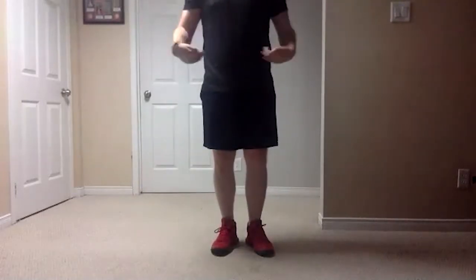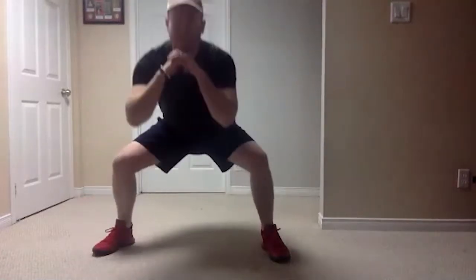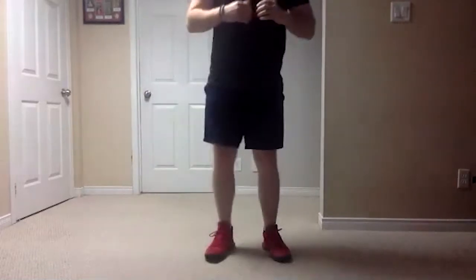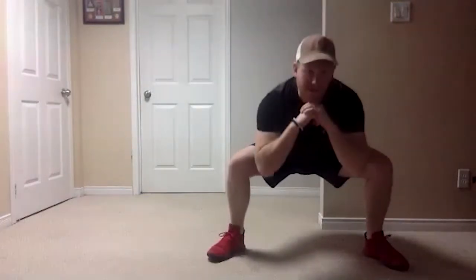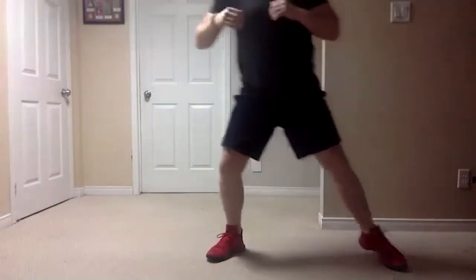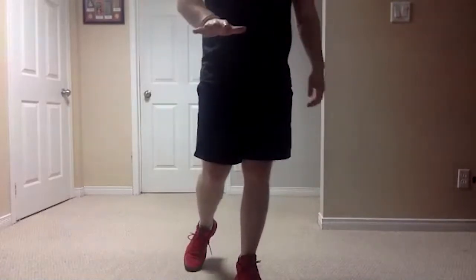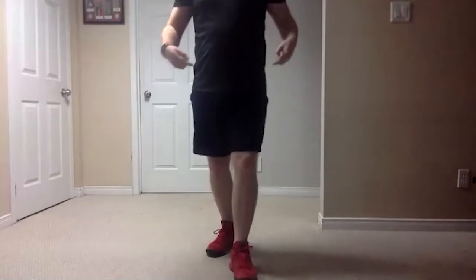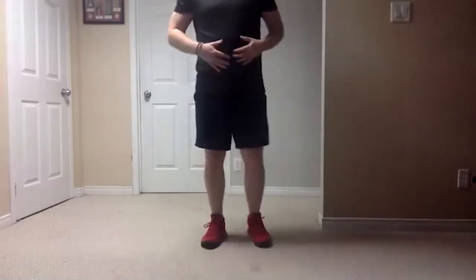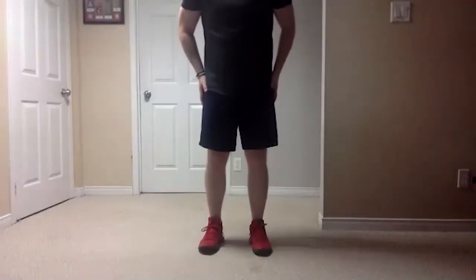So that's pretty much what we're going to be doing, but with a squat. It's going to look like this: big step to your right, down squat, back up, bring your feet in, big step to the left, squat down, back up, and feet in. We are going to do that 10 times, take a quick break, then do 10 more times.